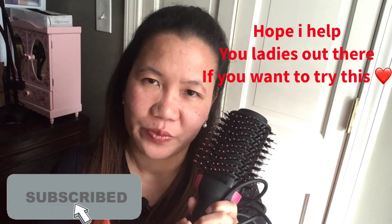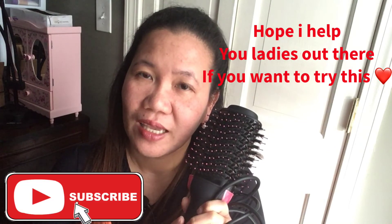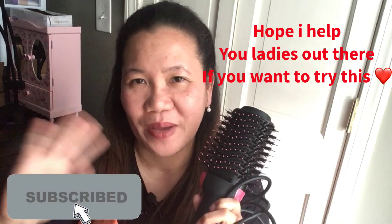I got this through an ad on Instagram or Facebook, so if you're on those platforms you'll likely see the infomercial for it. Hopefully you like this video, and I'll see you again on my next one. Goodbye!